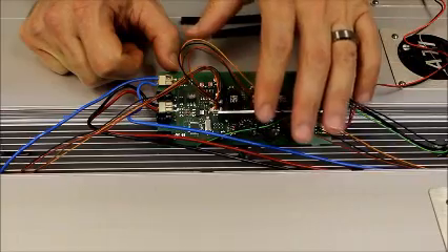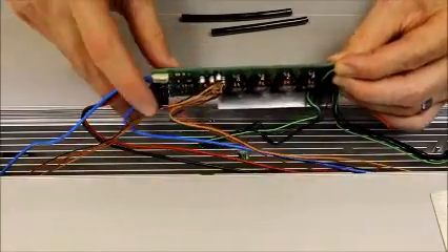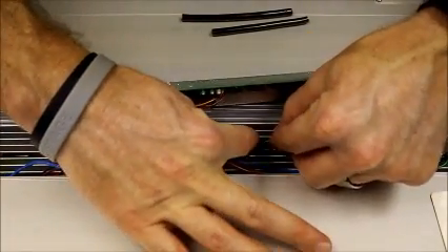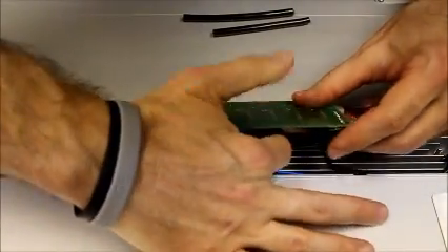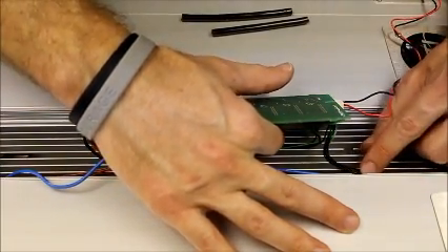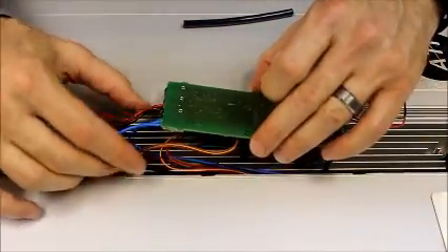Next we're going to put the KSQ back into the fixture housing. Before we do that, we need to tuck the wires back into the original troughs and run them back down where they originally came from. Start by flipping the KSQ over a little bit, take the green wire and tuck it into the trough just next to the connector, bending it a little to make it fit better. Then start on the other side — the black and green wire gets run in the same trough as the blue, tan, and red wires. Gently feed them back in, then take your little piece of rubber tubing and shove that in place to hold them. Check your wires to make sure you're not catching on anything.